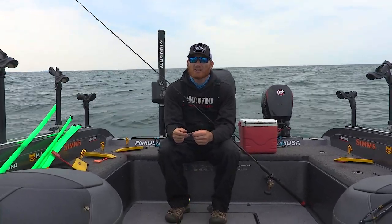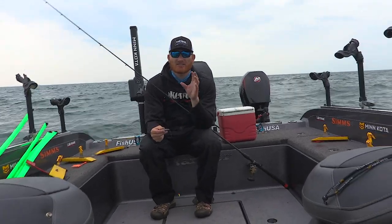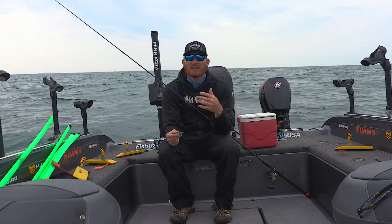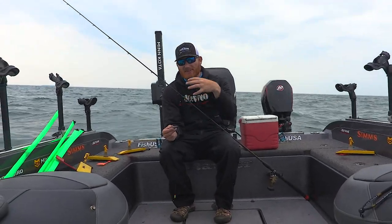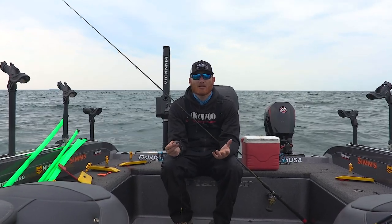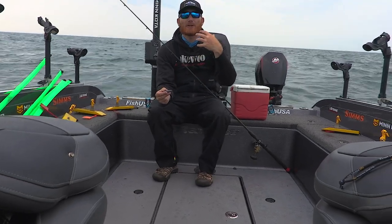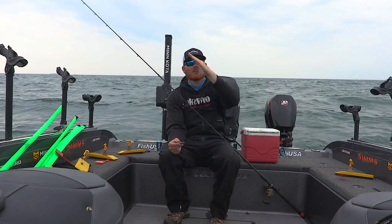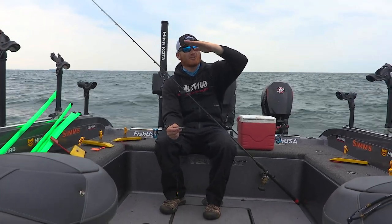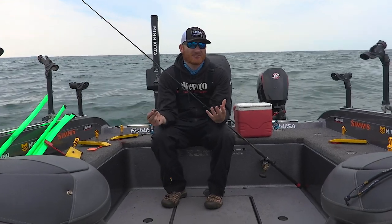So if you're going to be trolling generally speaking at 0.8 to 1.2 miles an hour, I like to start with a one ounce sinker. If I'm in less than 20 feet of water that may be a half or three quarters. At slow speed, roughly a one ounce sinker at one mile an hour will do a 2-to-1 ratio — so if you have 40 feet of line out it'll get 20 feet down. You don't want that dive too flat or too steep because then you're going to have a lot of issues with depth control.